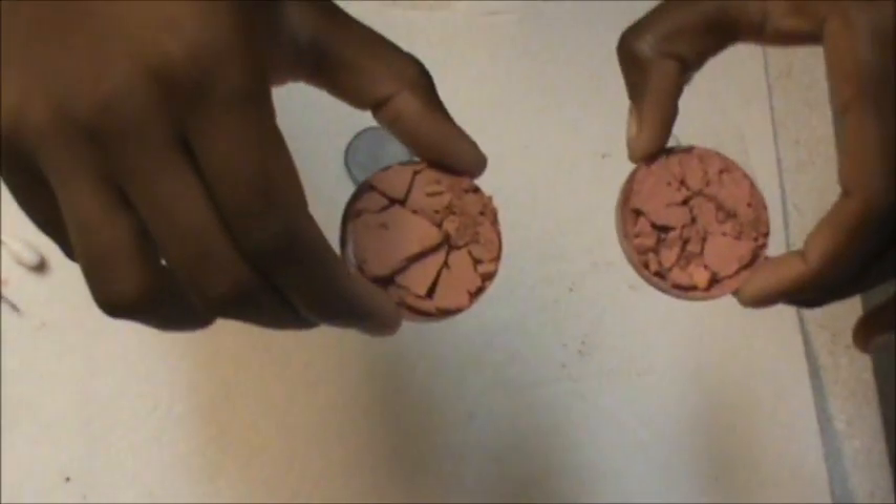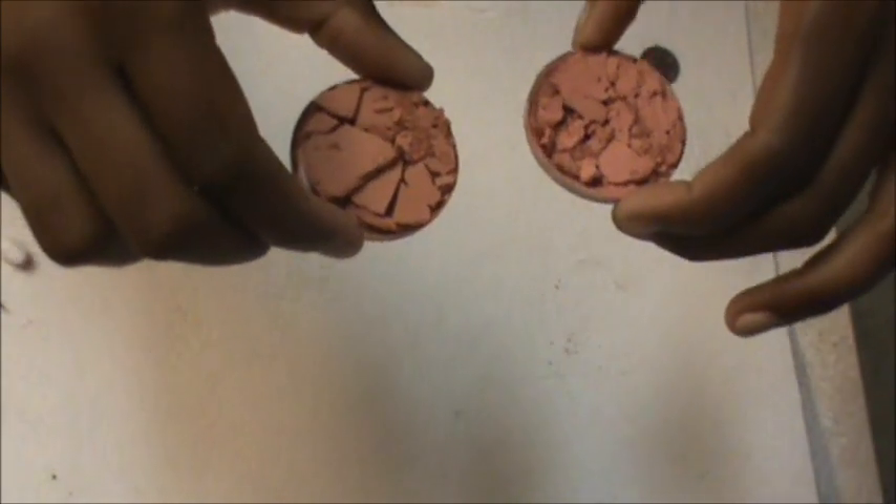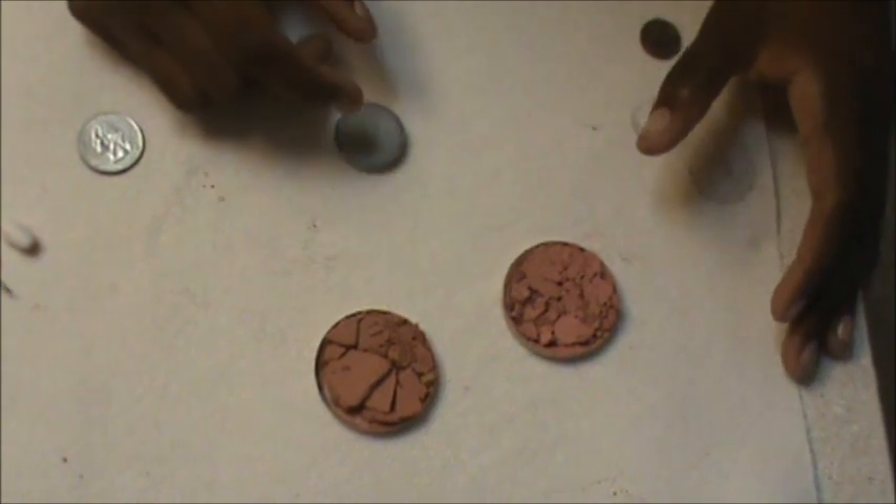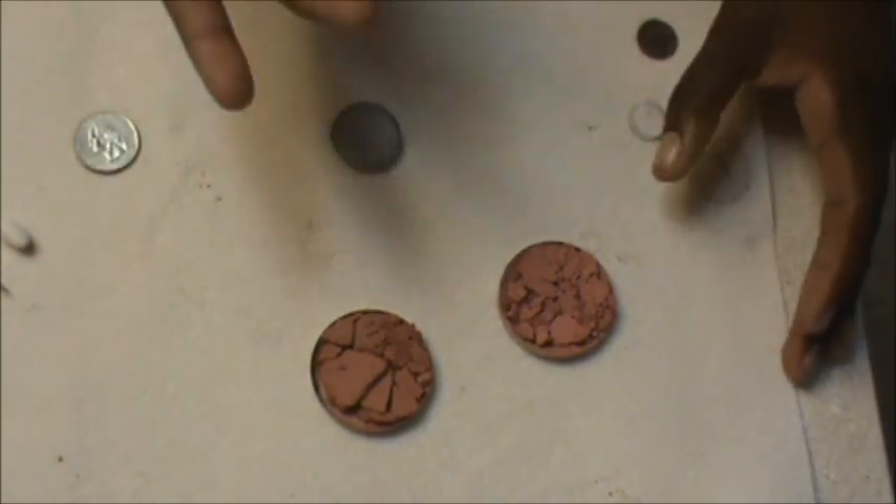The products I'm going to be demonstrating today are actually blushes. A lot of you guys have seen videos out there fixing eyeshadows, so I'm showing you the same method but applied to a different product.